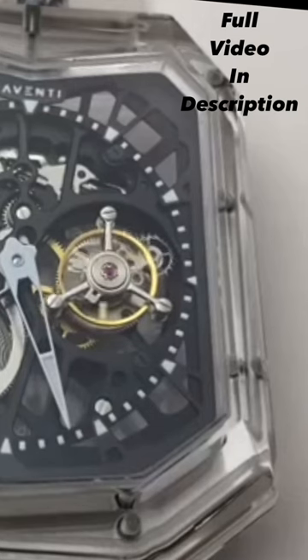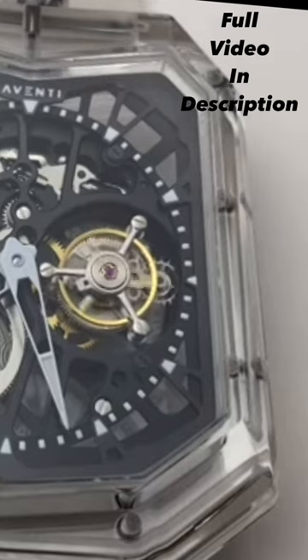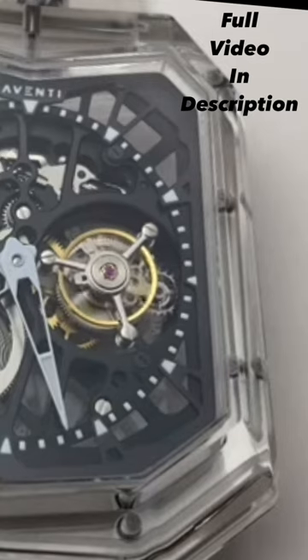When cutting the case, it actually takes over a hundred hours to manufacture the case. That's CNC cutting and that's polishing the case.